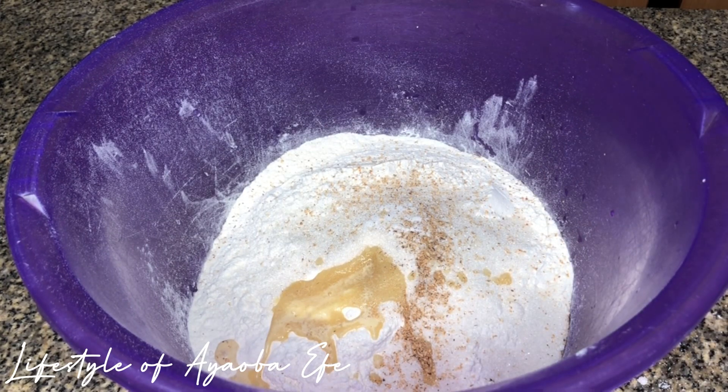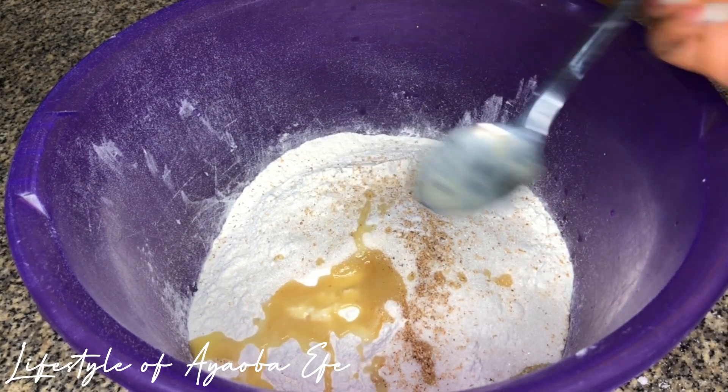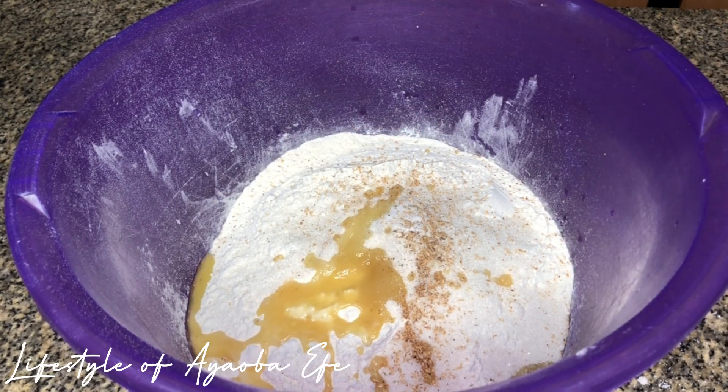Now I've never seen anyone add melted butter in puff puff, but why I added this is because I used it to make popcorn the previous day and it was just there. I know that if I don't use it it's going to go to waste, and my mom was already complaining. So I just had to add it — I don't think it made any difference, but yeah, I added my melted butter.